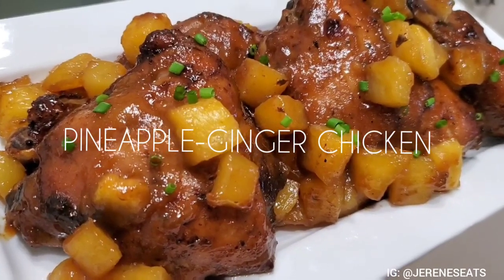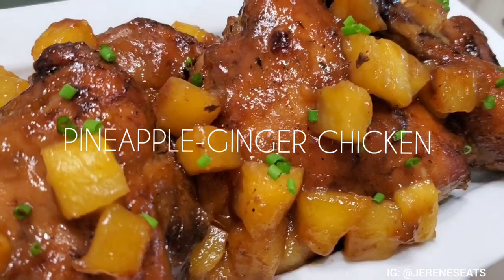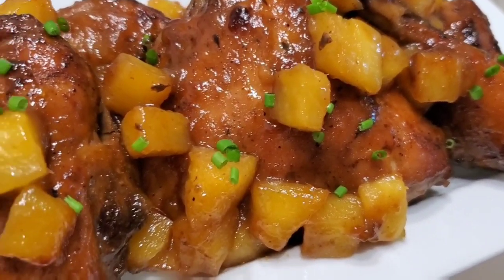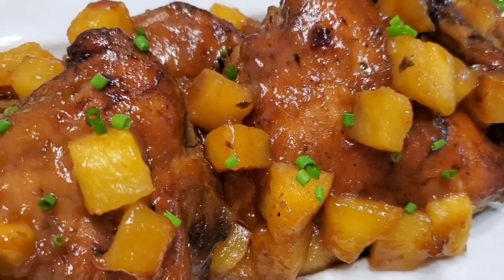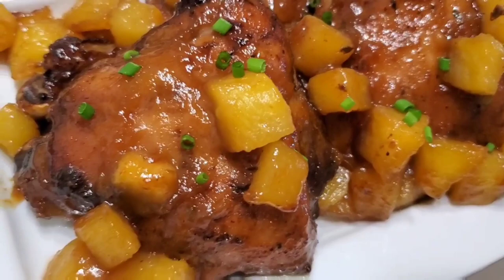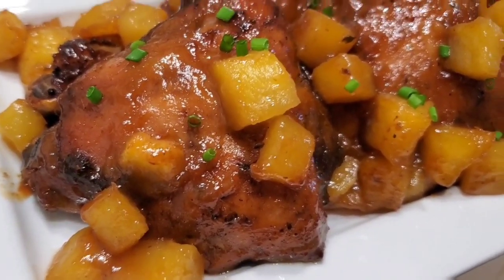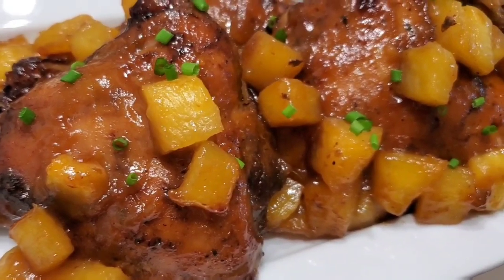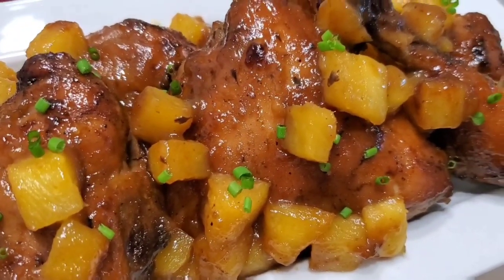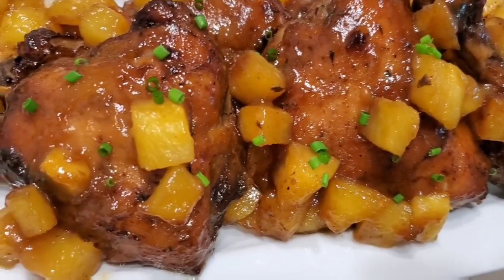Hi guys, welcome back to my channel! Today we're gonna be doing pineapple ginger chicken. It is a baked chicken with a nice pineapple ginger sauce. The sauce is very easy and even though this is so easy, it comes out really nice and delicious — really good for dinner time. I'm really hoping you guys will like the recipe. Take a look at that deliciousness! All right, let's get cooking.